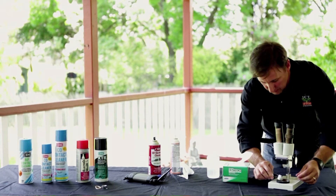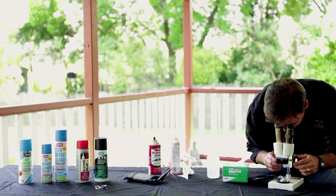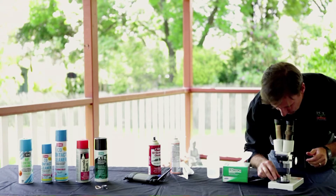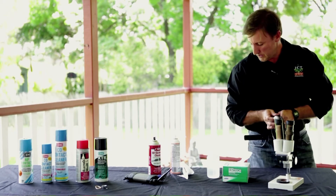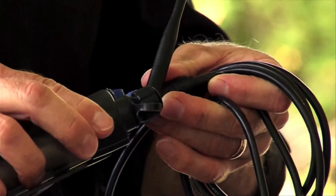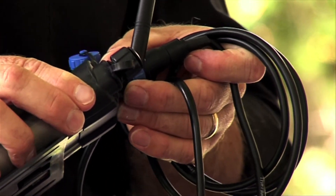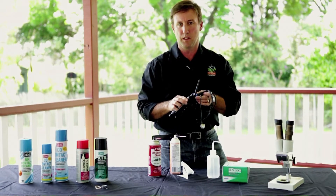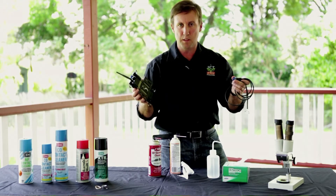Finally, place it under a 20x microscope and check visually that the chamber looks clean. That looks great. You can then reconnect the psychrometer to the PSY-1 instrument and take a one molal calibration solution, running a calibration check to verify the cleanliness of the thermocouple by evaluating the Peltier cooling curve. And it's as simple as that. Thank you.